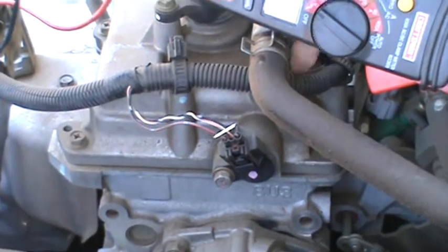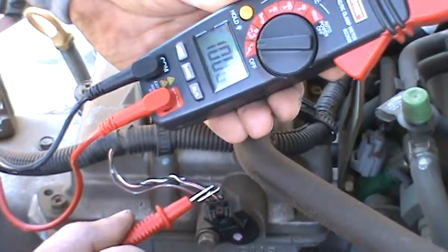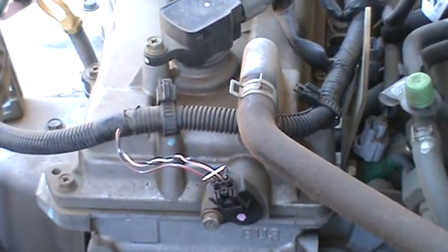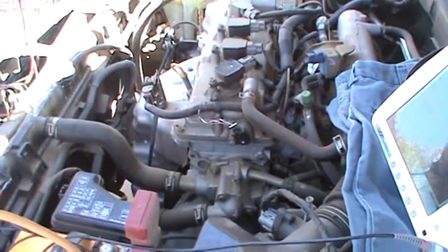We're pretty sure we've identified the signal wire. That's just because it's in the area where it's switching the hall effect transistor. So we just want to verify that that is our signal.